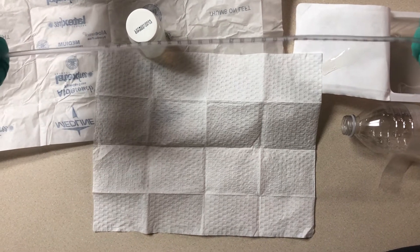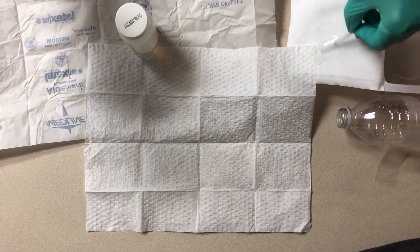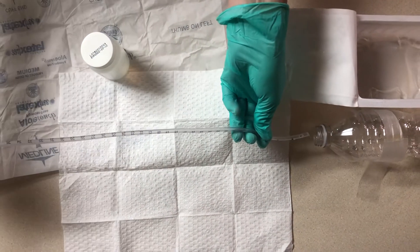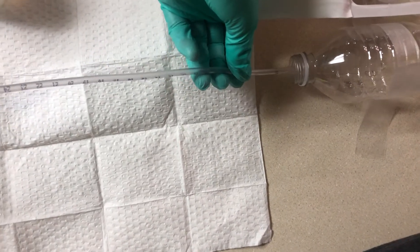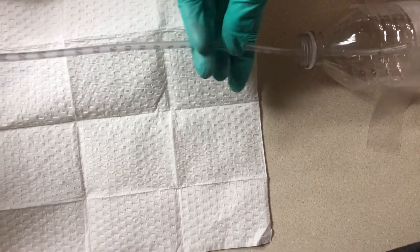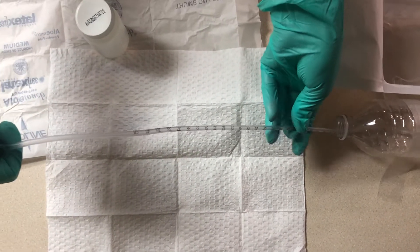Test your suction. Get some of your lubricant, and then very carefully put the catheter in the nare without touching the tip.